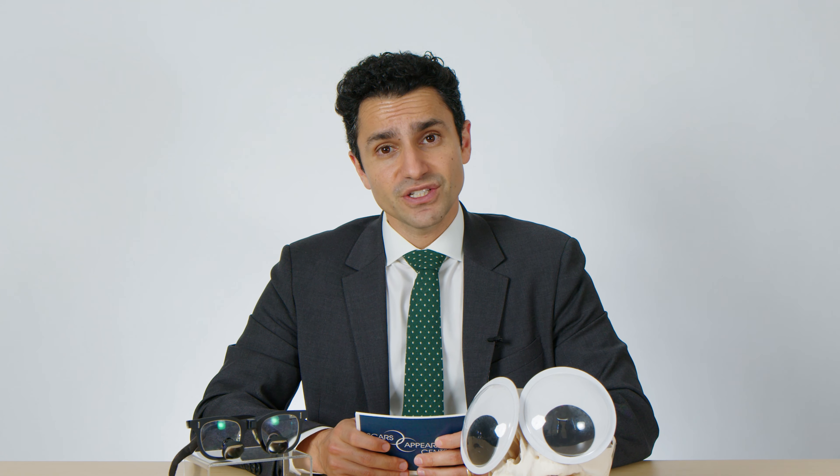For patients undergoing lower blepharoplasty where fat injection will take place and sculpting of the lower eyelid fat as well as sculpting of the skin, general anesthesia is oftentimes recommended to allow the surgeon to work in a painless way for the patient and in a calm environment for the surgical staff, allowing sculpting of that eyelid tissue with an eye toward what the final result is going to be.